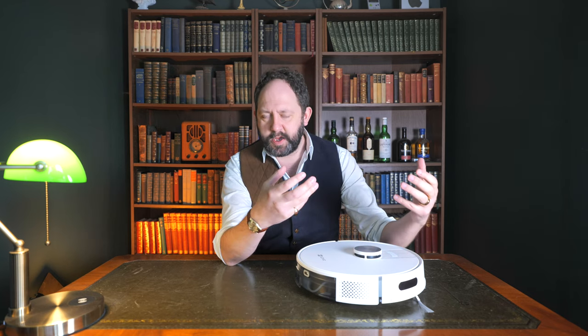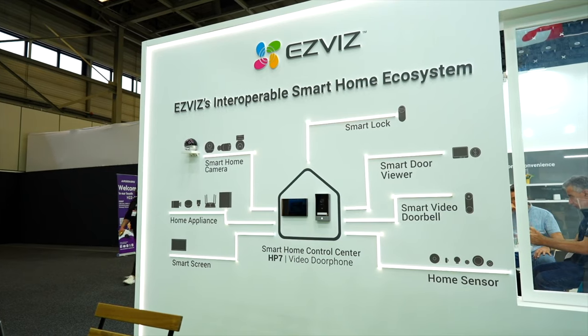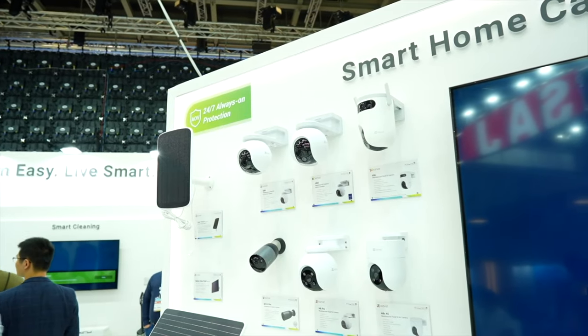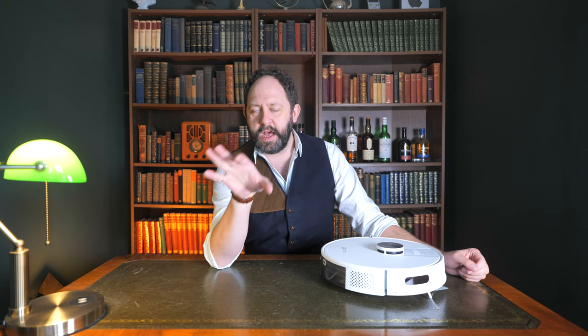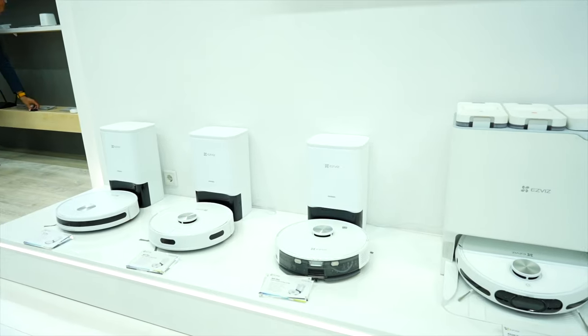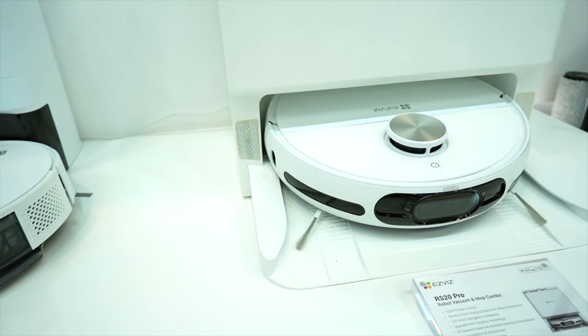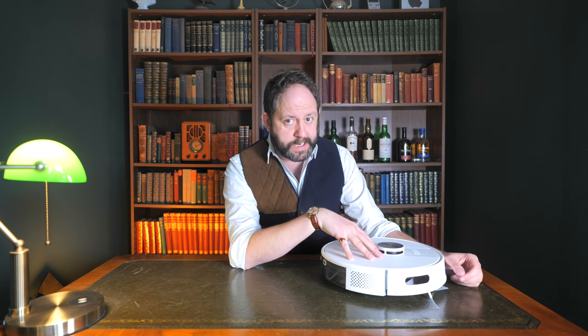EasyViz have always been a smart home company that's had my attention, especially in the security camera niche, because they offer some of the most variety in styles of security cameras I've ever seen. Back at IFA late last year I visited their booth, and it was astounding to see their variety of camera solutions. But more astounding was their other smart home solutions — particularly their robot vacuum cleaner lineup, which had some really interesting innovations. When I found out the price of the RE4 Plus, I just had to take a look and see how well it performed.